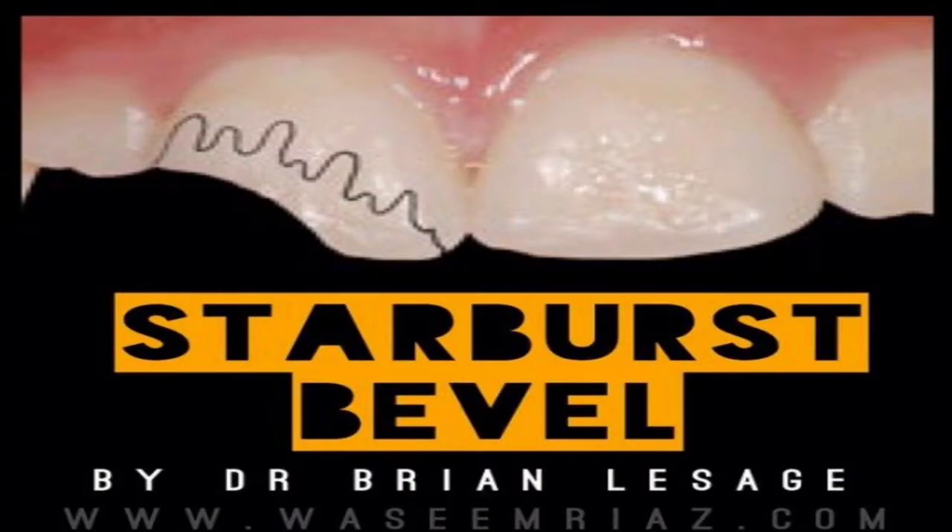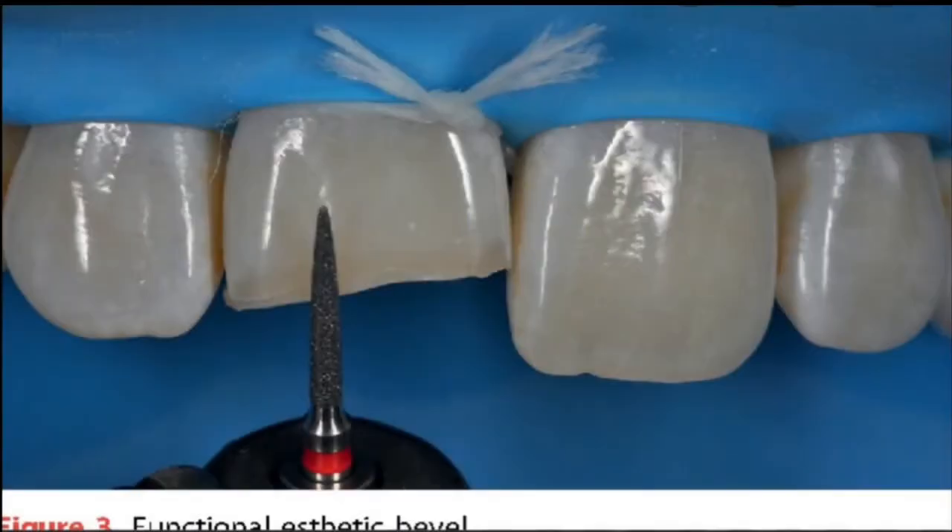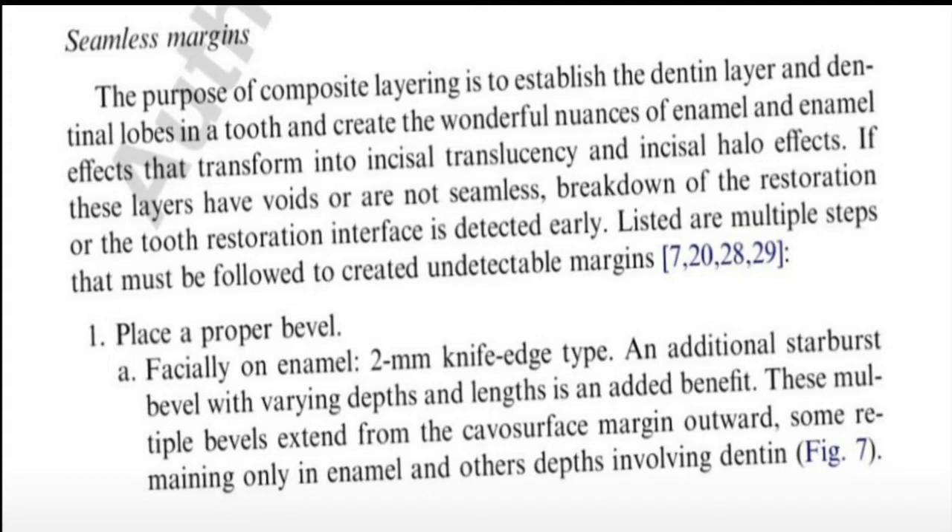In addition to the long bevel, there is an honorable mention — something called the starburst bevel. This is what dentists on Instagram actually use. It includes varying depths and lengths. The way they usually do this is with a fine grit burr that goes along the surface. The study I showed you also talked about the starburst bevel, which includes varying depths and lengths, and it adds more benefit to the long bevel.